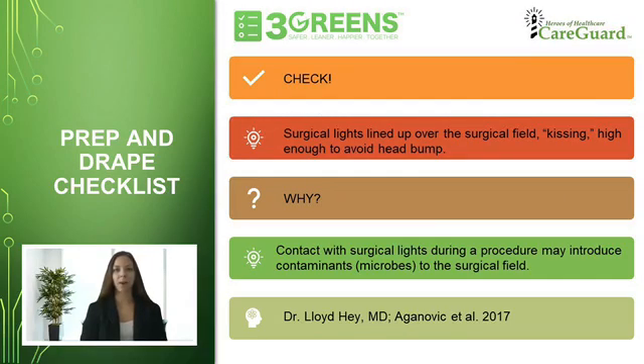The fifth checklist item of the prep and drape checklist is to make sure that the surgical lights are lined up over the surgical field in a kissing position, high enough to avoid a head bump. This item falls under the category of infection. In surgeries such as this, it is critical to maintain a sterile field to minimize a patient's risk of infection.